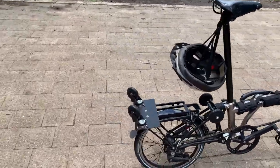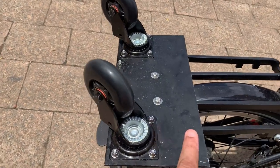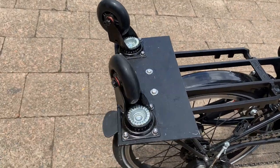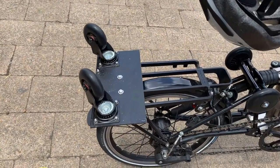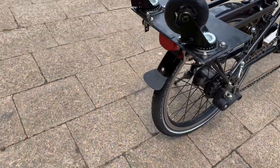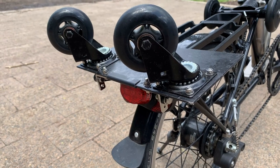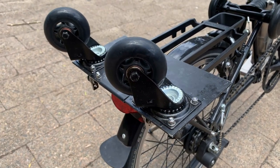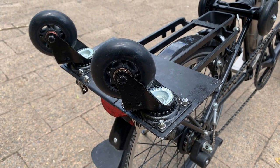On the back I have placed an aluminium plate about 4mm thick, and on there I have got these caster wheels which swivel. The plate attaches to the Brompton rear rack via two screws, and on the underside you can see I've got some angle brackets — that's how the plate attaches to the Brompton rack. The swivel caster wheels just have a set of nuts and bolts.